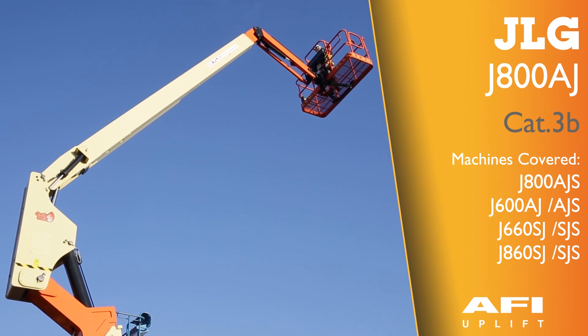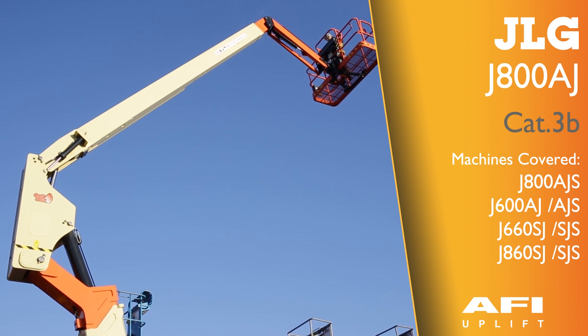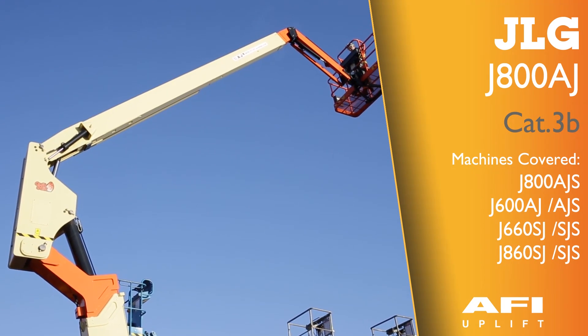This is the JLG-800AJ. This is an 80-foot articulating boom with jib.